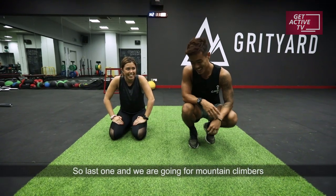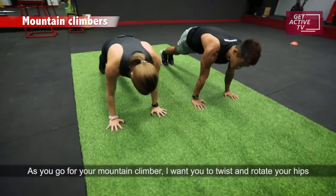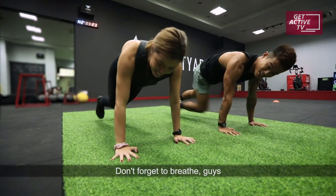We're on to the finisher, last one. We're going for mountain climbers. You're going in your push-up position. For your mountain climber, I want you to switch — twist and rotate your hip to the left and right, mixing it up a little bit. And don't forget to breathe, guys.